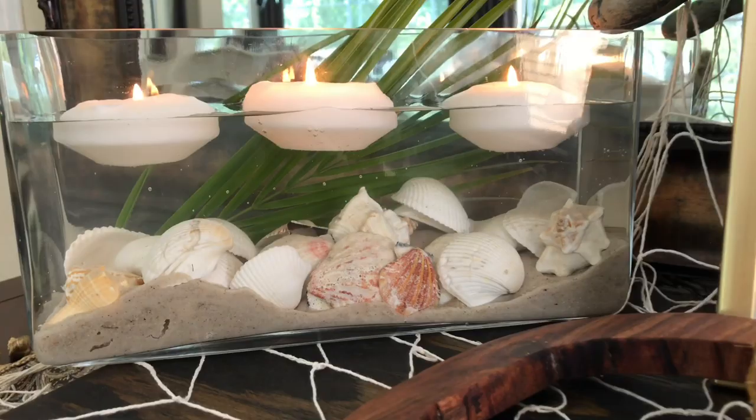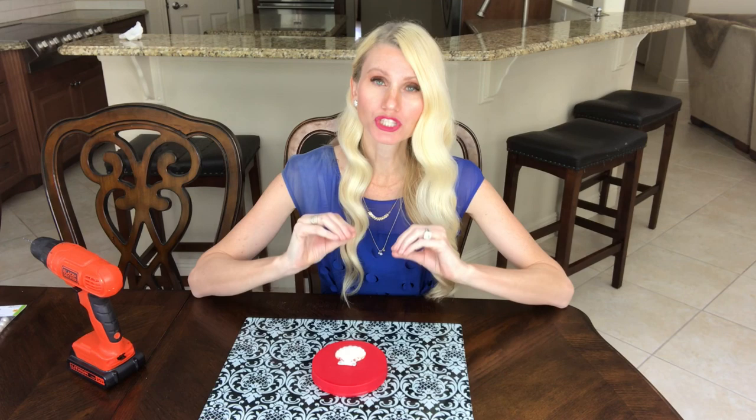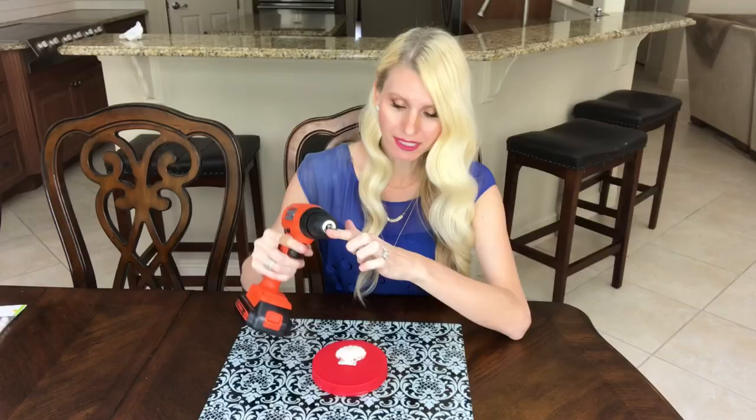To have my shells lay flat and face the front, I'm going to drill two holes into each shell. I'm not going to lie — the first time I did this I assumed the shells were going to crack and splinter, but they didn't. I got my drill and I'm using a really small drill bit.